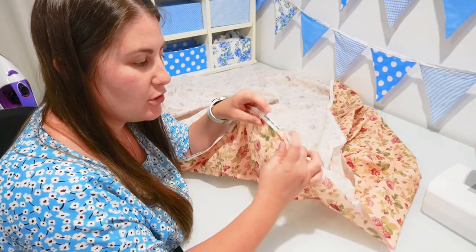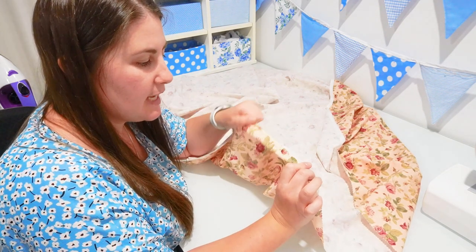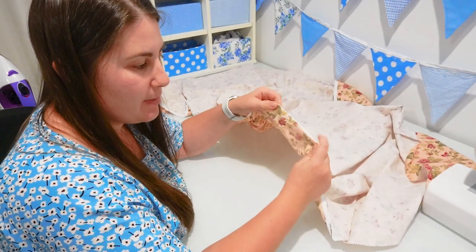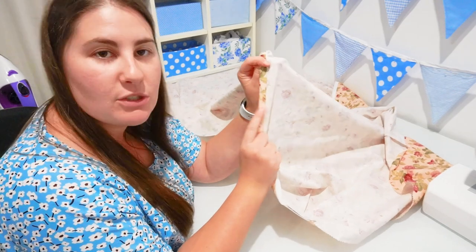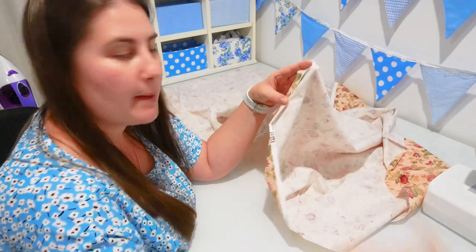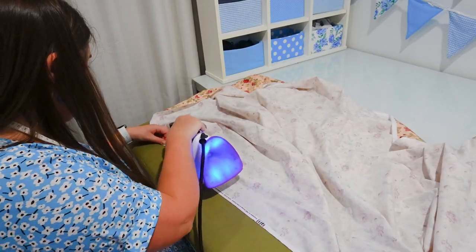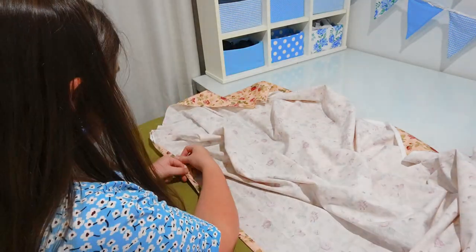I'm going to be turning our edge of fabric under twice — once here and then once again to enclose that raw edge inside so it looks nice and neat. To hold that flat, I'm going to iron it. I'm using the edge of my selvedge or where the picture starts to help me get a straight line, then folding under again, making sure I'm leaving enough space to thread the elastic through. I'm folding the edge over about one centimeter, ironing it down, then folding up a second time and measuring 1.5 centimeters before ironing it down the second time.